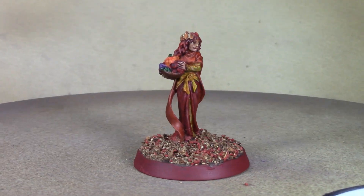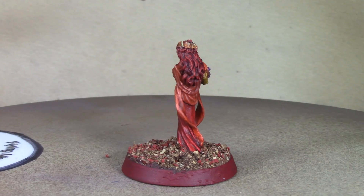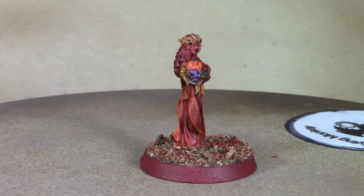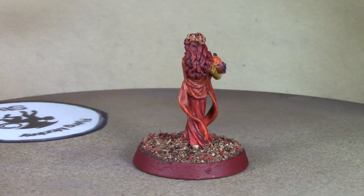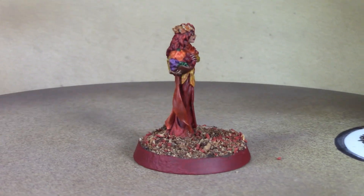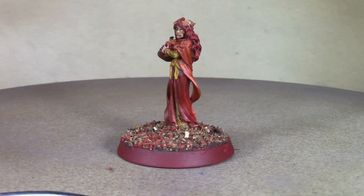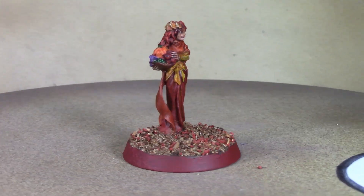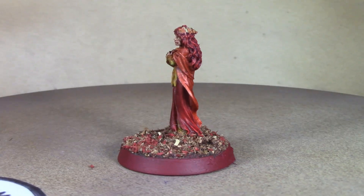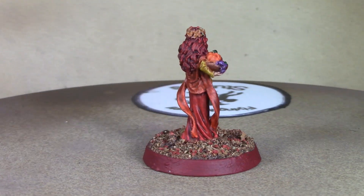All right, here is our finished Spirit of Autumn — things came out really nice. I decided to paint the base band in Vallejo Game Color Scarlet Red, which is a very dark red, basically equivalent to Citadel's Mephiston Red, and I thought that would fit the overall red, orange, and yellow autumn color scheme better than a plain brown base band. The flocking seems to have stuck fairly well — it looks like autumn leaves on the ground. I'm really happy with how both the base and the figure came out; I think she looks gorgeous. Thanks for watching and I'll see you guys next week!